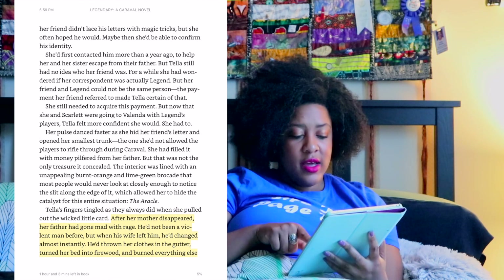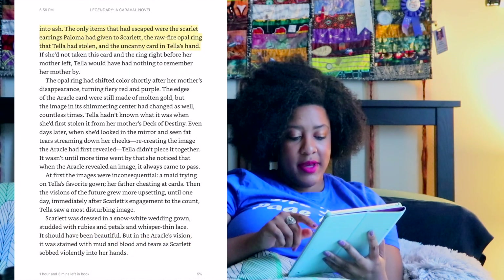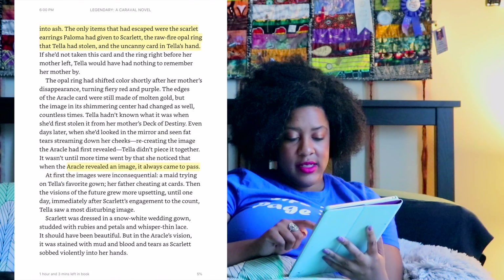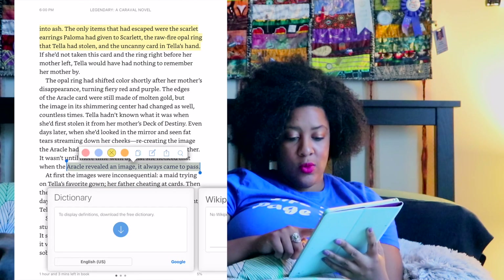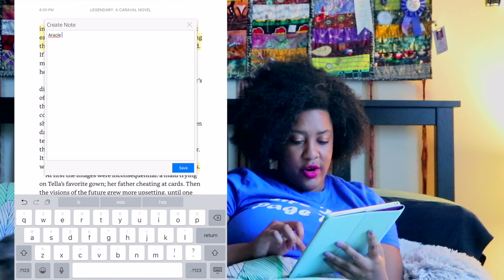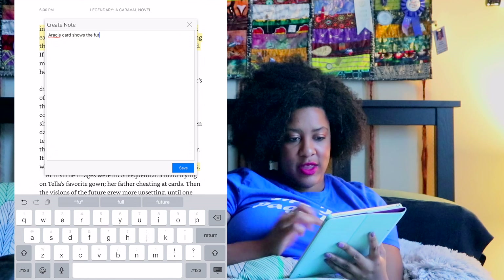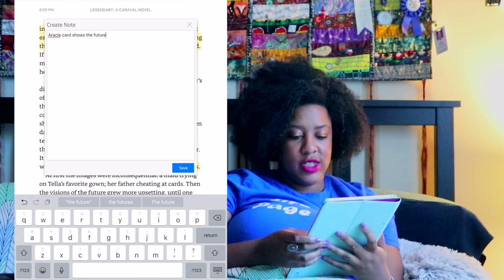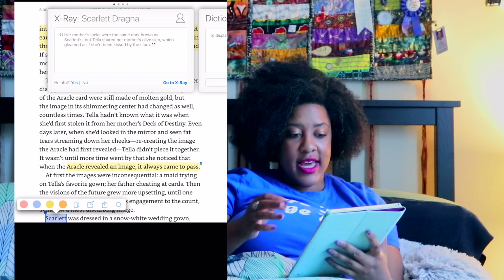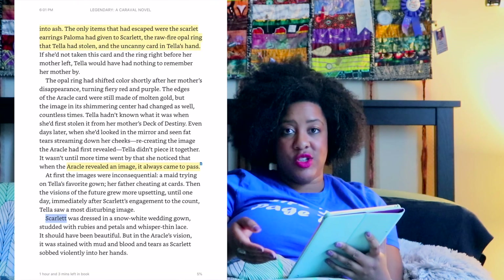So let's say I want to turn the page — I swipe and it looks like a complete page turn. And if I wanted to write a note, I can highlight a passage, tap it, and it can either show me the dictionary or I can write a note — like 'oracle card shows the future' — so I can remember exactly what that meant to Tella and Scarlet during this book. I also like to annotate by highlighting new characters' names, so I'll just highlight Scarlet and keep characters' names noted down.